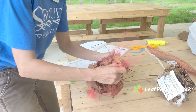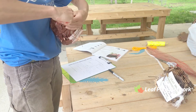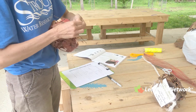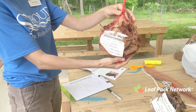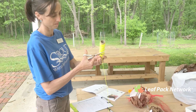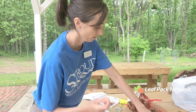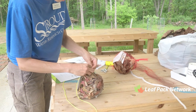Tie one knot in each leaf pack bag to close it — you just need one knot, one and done. Then loop a long length of nylon twine through the mesh of each bag so that the leaf pack can be attached to a large rock or rebar. There are many different ways you can do this.